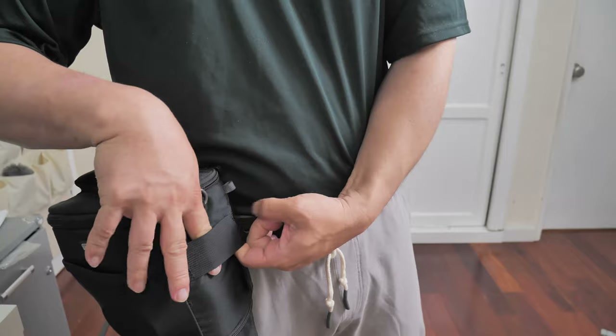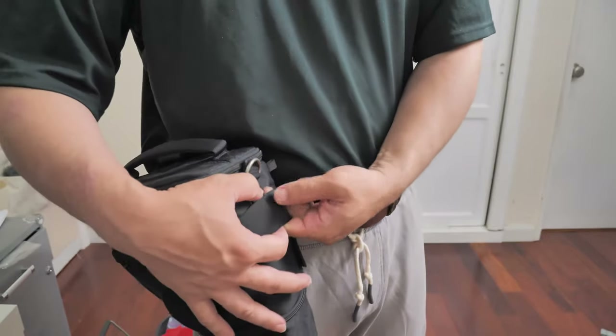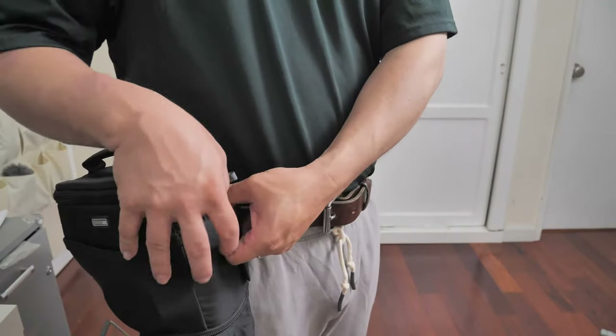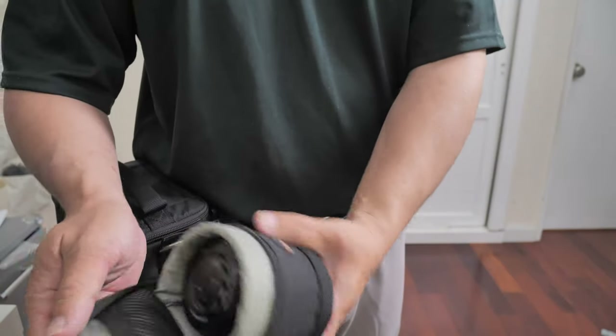There are side straps here that you can use to attach other bags — like a small lens bag. You can attach a small lens bag to this, like this lens bag right here.